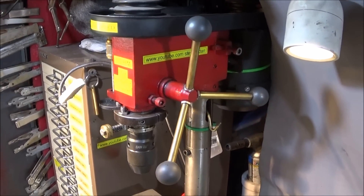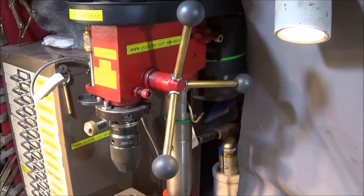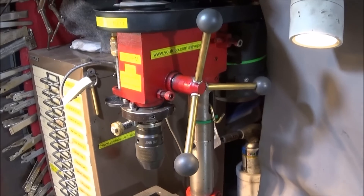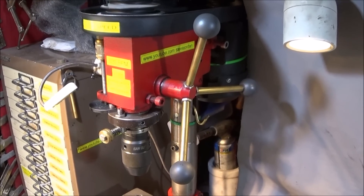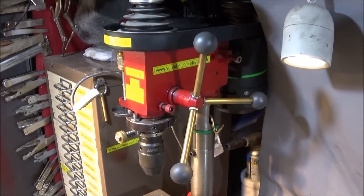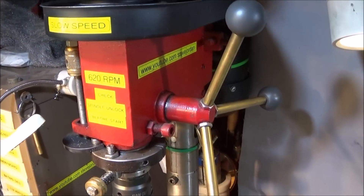Many of you know by now that I haven't got a milling machine in my workshop, and neither will I be getting one as I haven't got the room for one. I like to manage with what I've already got, and for milling I use my lathes. For drilling, I have this low cost bench drill and I've done quite a few upgrades on it over the years.